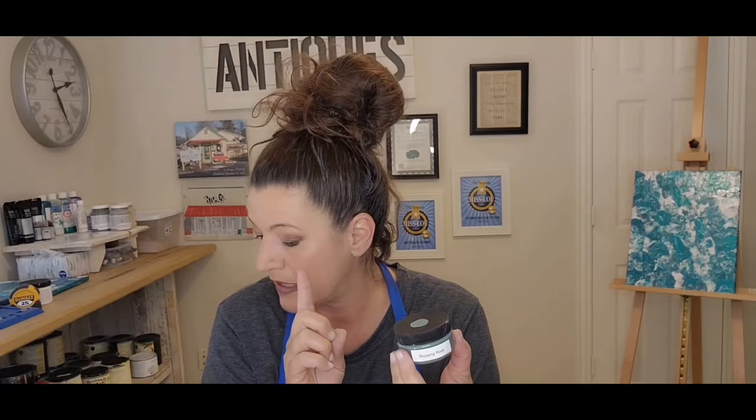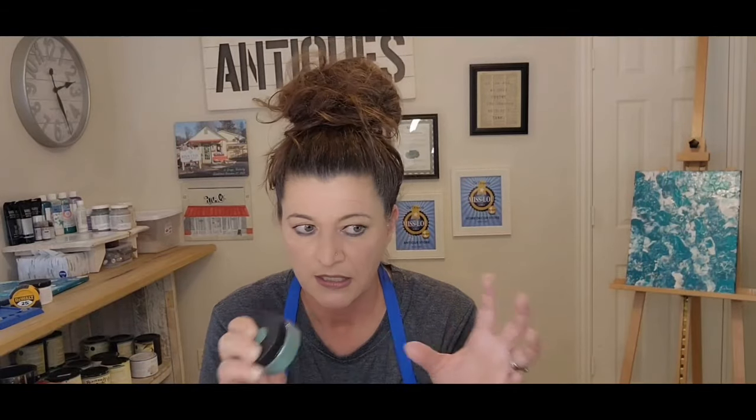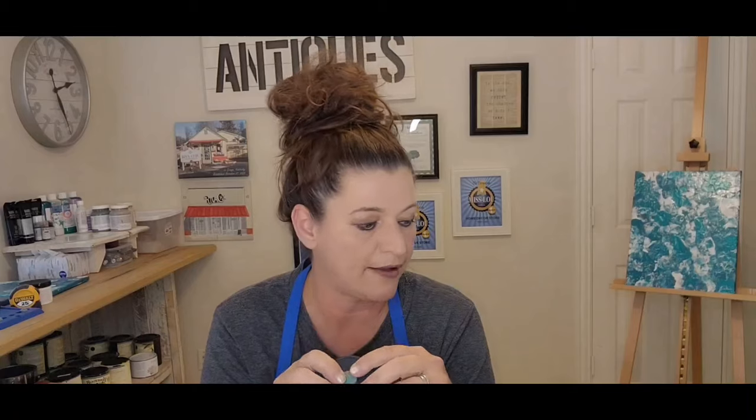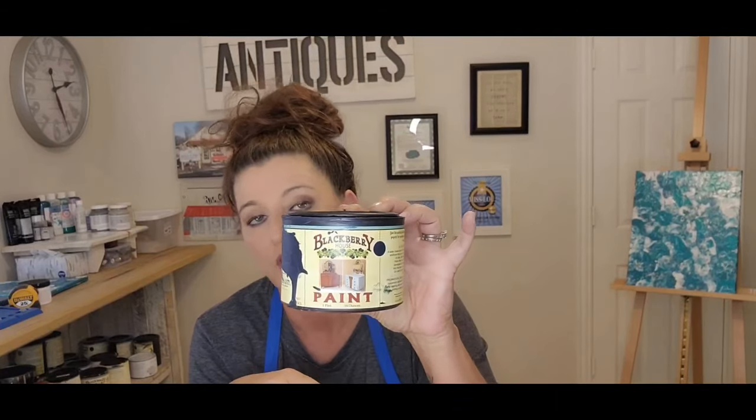The next size up is a 6-ounce at $14. I've never had to buy the 6-ounce — I normally go for a 16-ounce, depending on the project, and then I always have my 32-ounce, especially for the popular colors. The 16-ounce is $25.